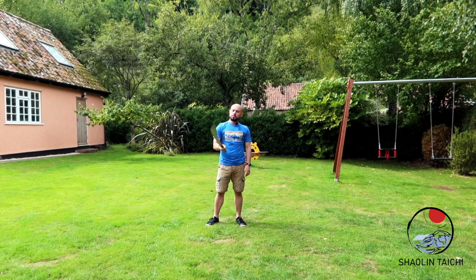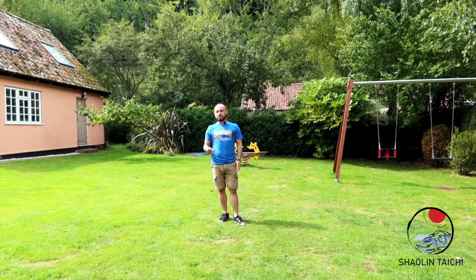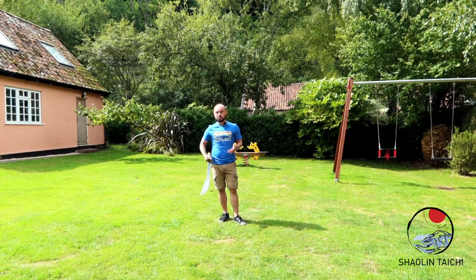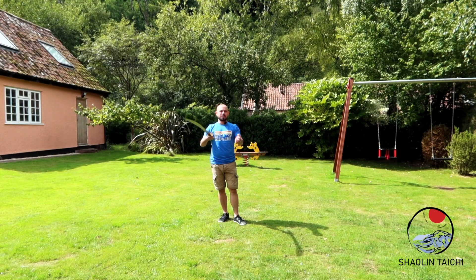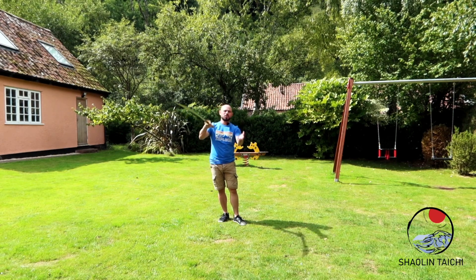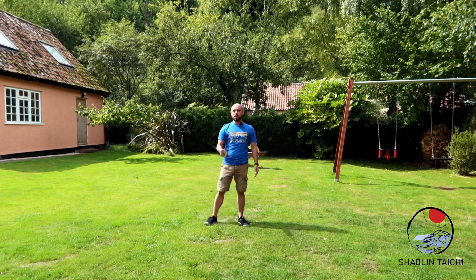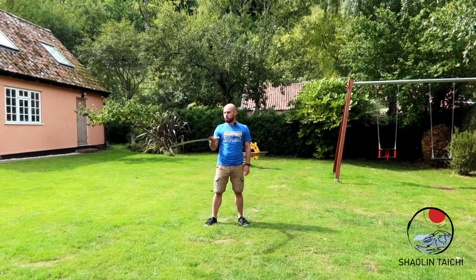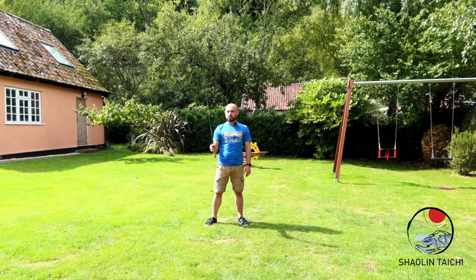Another thing is, when you move on to the sword pattern — in the staff pattern I've told you over and over again that the staff needs to become an extension of your body. You can't be moving the staff as if it's some thing you're holding; it looks disjointed and disconnected. The sword is the same, but the sword is tougher to get because you're not holding it with two hands — you're holding it with one hand.